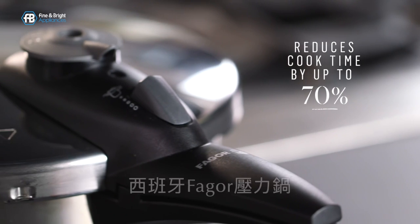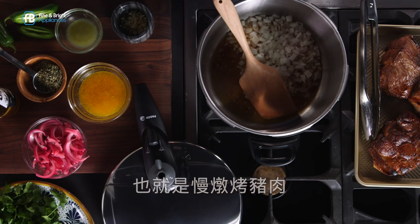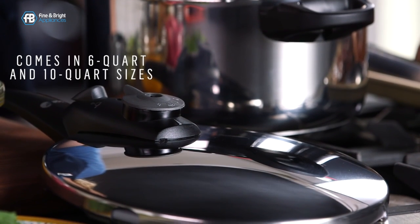The Fagor Innova reduces cook time by up to 70%. Today I'm going to make carnitas, which is slow roasted pork. The recipe usually takes a couple of hours, but with the Fagor Innova pressure cooker it takes about 45 minutes.